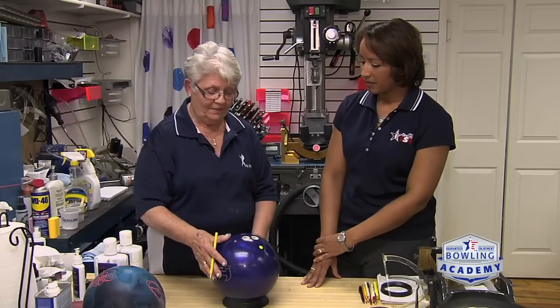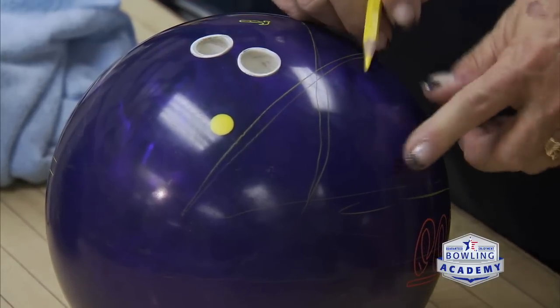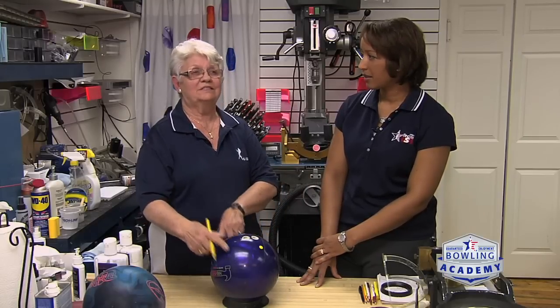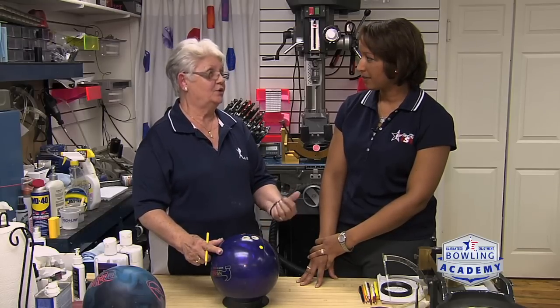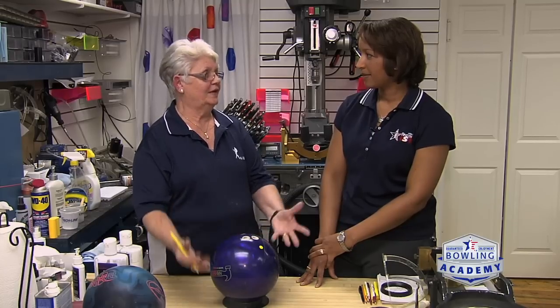That track is going to tell me a whole lot, and from that track is how I determine the positive axis point. If I look at a spec sheet, that isn't always the way you want to drill it — it looks good, but that may not match how you throw the ball. If it says a four-and-a-half inch pin, we need to put the pin four-and-a-half inches from that, but we can't do it without knowing the track because the track gives us the positive axis point.